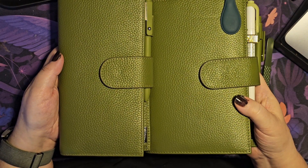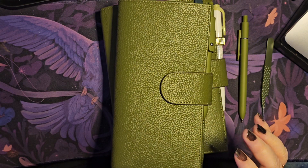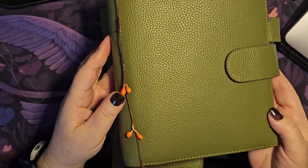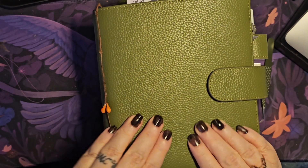I also bought myself — I love this green — I bought it for my personal wide rings as well. So I have all three as a matching set. I'm not going to go through this one, you've seen it before. I'm using it now as just a reference.